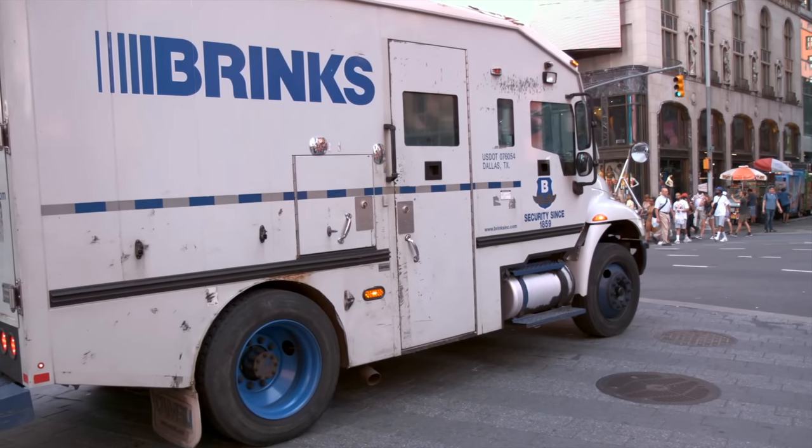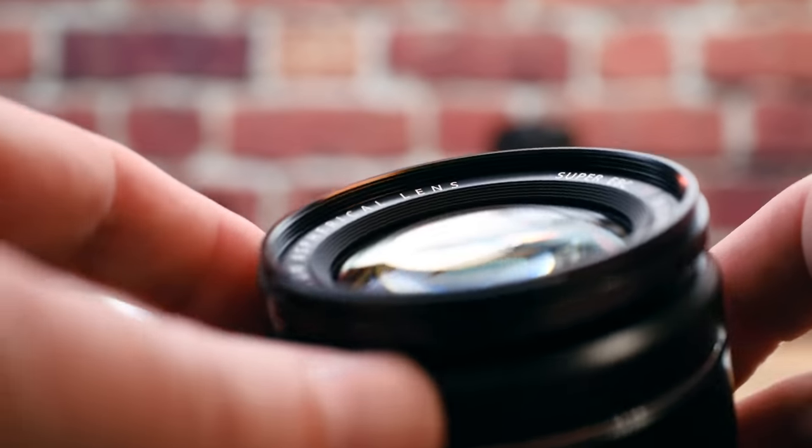Now, unless you can back a Brinks truck up to your house and money is no object, we do need to factor in budget and cost into my recommendation today. In other words, the amount of lens awesomeness that you get for the money that you're spending.